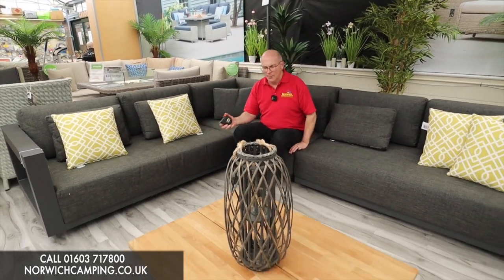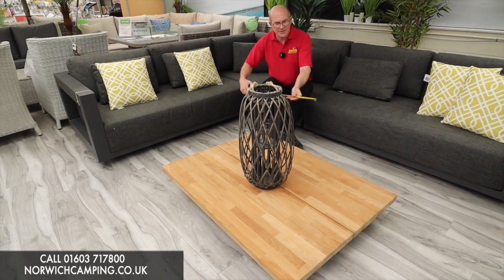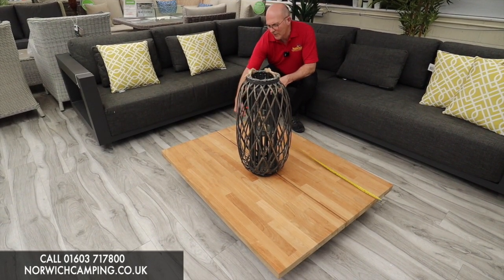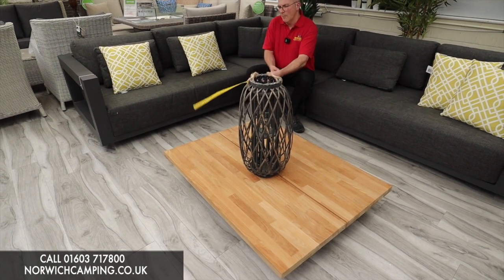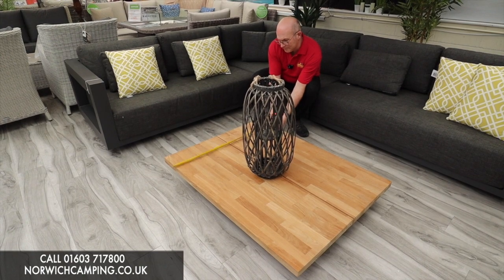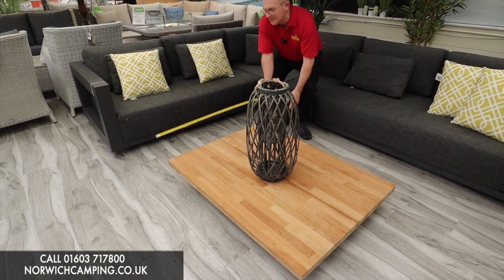It comes with a teak table — quite a low teak table but a very modern looking one. To give you an idea, let's measure the table: it's a nice solid teak table, 120 centimetres wide by 90 centimetres deep.